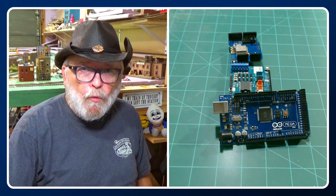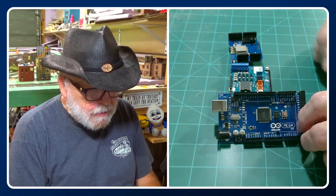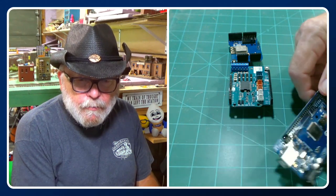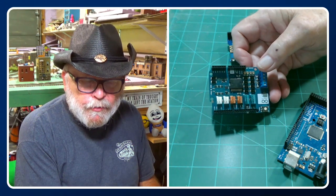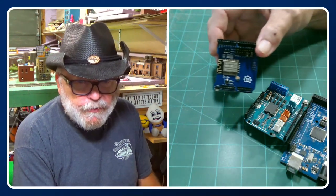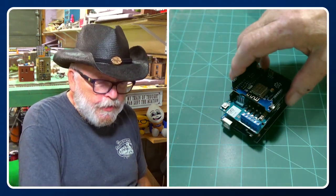Since I'm going to be using Engine Driver on an old cell phone, we're going to have Wi-Fi on this, so we're going to have three major components: the Mega — it could be any brand, I'm using an Arduino here — the motor shield (also using an Arduino brand motor shield on this one), and the MakerFabs Wi-Fi shield.